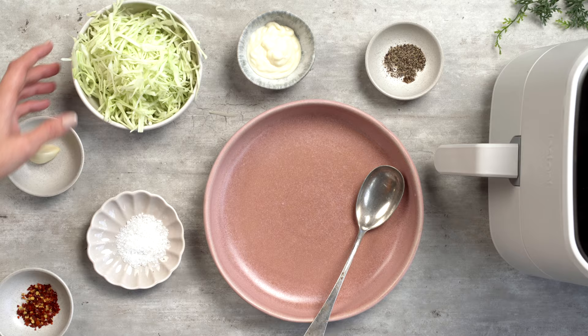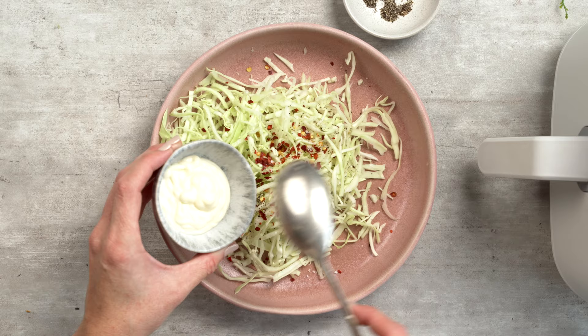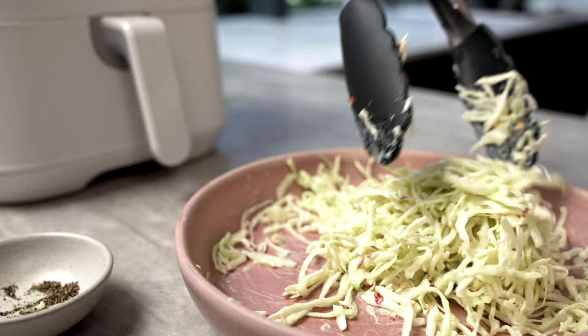While the katsu gets crispy, let's make our slaw. Dump your cabbage into a bowl along with some chili flakes, salt, pepper, and a nice blob of mayonnaise. Finely grate in some garlic and toss everything to combine.